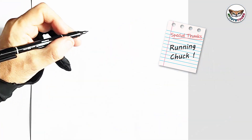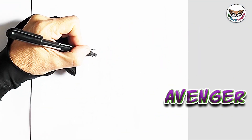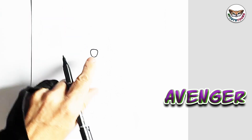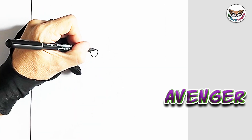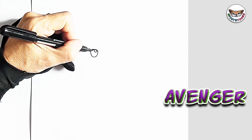We're going to start with Chuck's nose. So we're going to draw sort of a square shape, a bit narrower at the bottom. And we're going to draw the light reflection and fill the nose in.